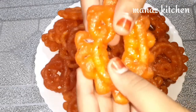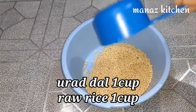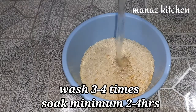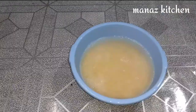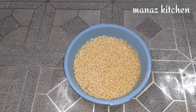This recipe is made with urad dal soaked in water. I will soak it for 2 hours. After 2 hours, I will drain the excess water.